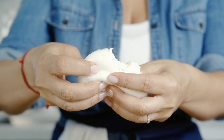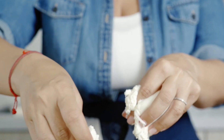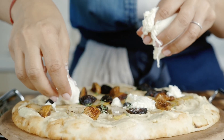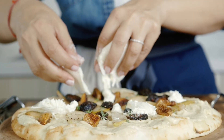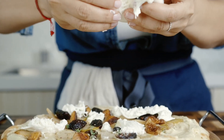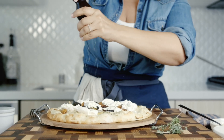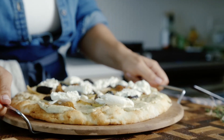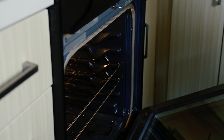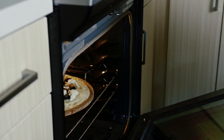Grab about four ounces of this beautiful burrata cheese by Barilla. I find their products to be the best. A little bit more pepper — season every layer, folks. And in a preheated oven of 400 degrees, it goes for about 30 minutes.